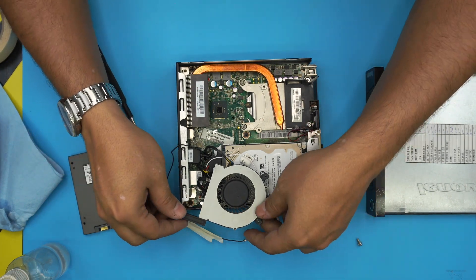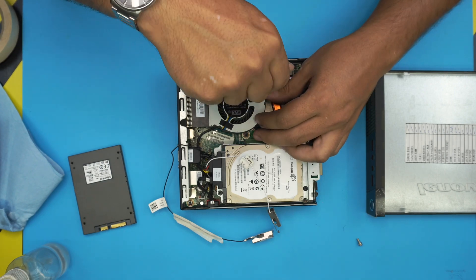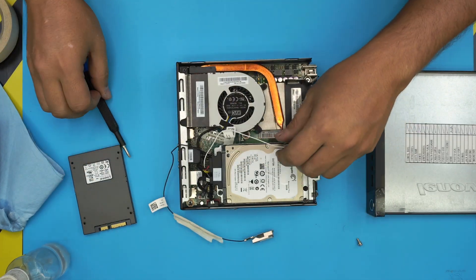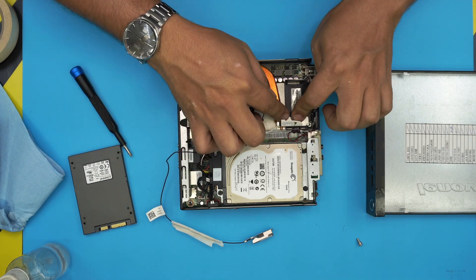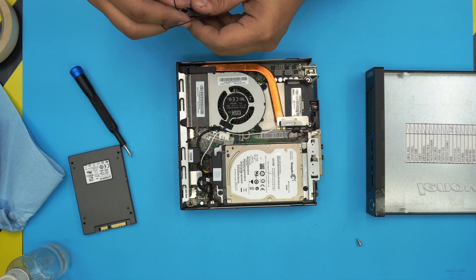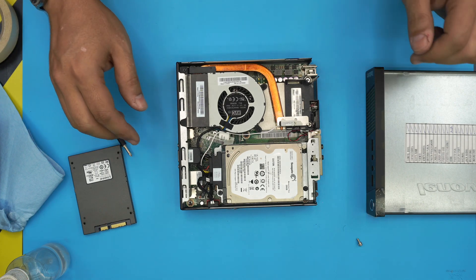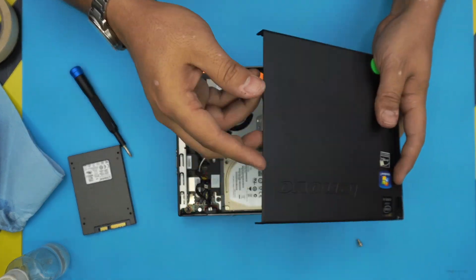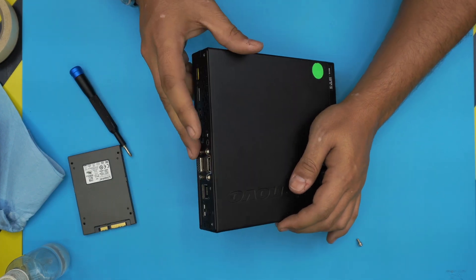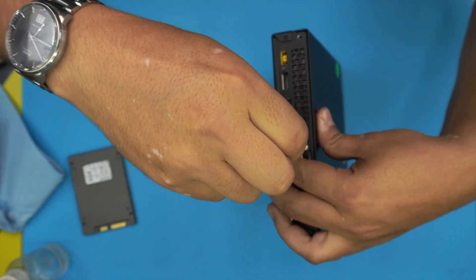Grab the fan, bring it over, place it in, and screw it down. Then bring the Wi-Fi antennas back into place — if you didn't have them, don't worry about it. I'm actually going to swap the Wi-Fi board here as well. Finally, grab the top cover, place it in the same position you removed it, slide it back, and put the last screw in at the back.